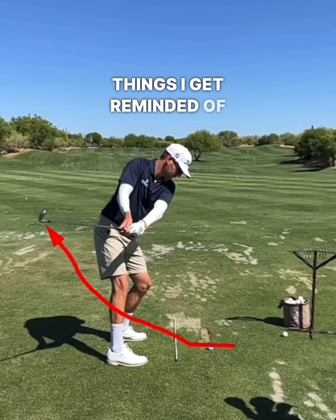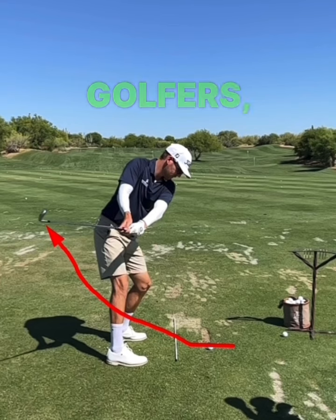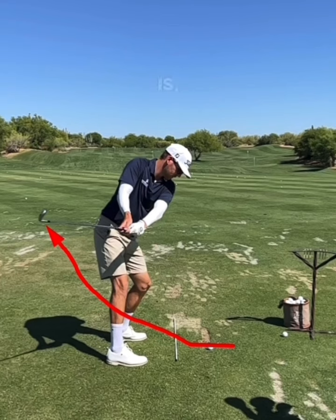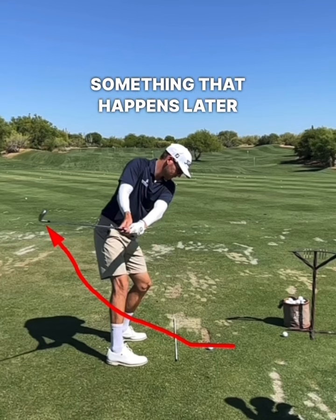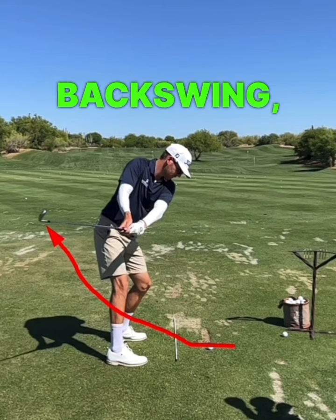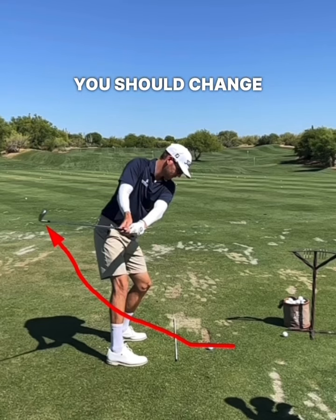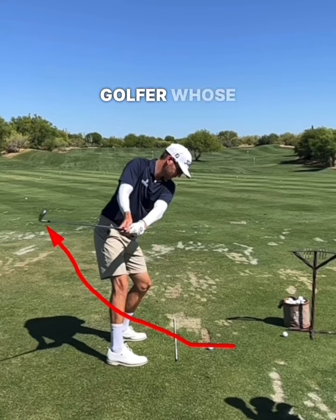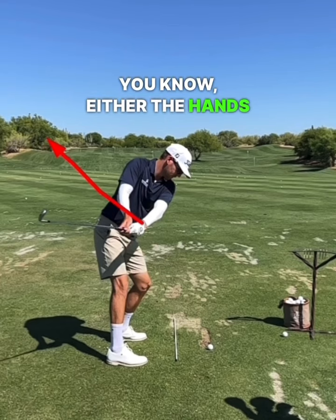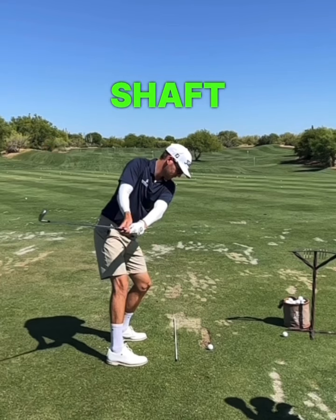One of the biggest things I'm reminded of in my online lessons is how much players, especially recreational golfers, tend to obsess over the fact that the takeaway needs to look neutral. But I want everybody to live by a simple rule: if you can pinpoint something that happens later on — meaning after the takeaway — that is being compromised because of what happened early in the backswing, then by all accounts you should change it. For example, if the takeaway is very inside and then the hands get too far behind or the shaft goes very flat then way over the top and steep.